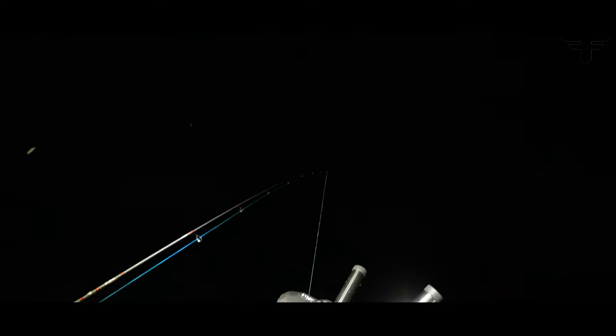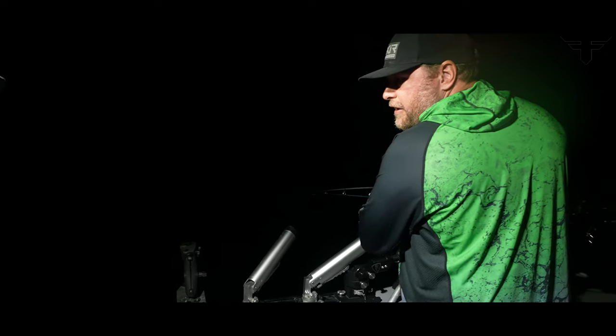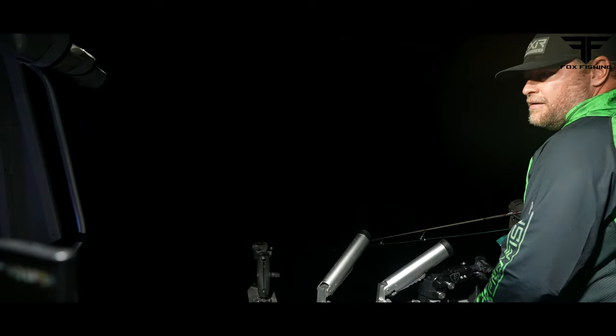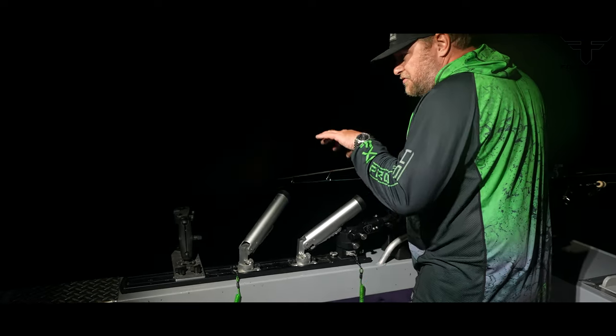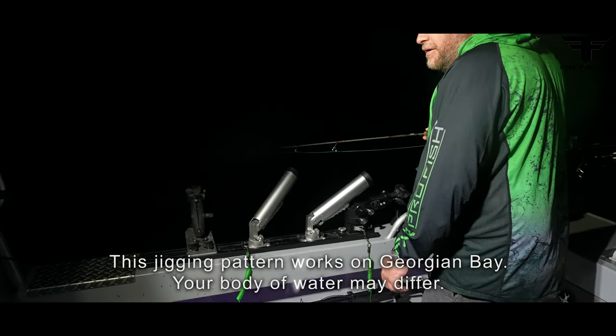Look at that — look at the burbot right on top of me. I've got one on mine right there. See if we can get this bite on film — I've got one coming up for my rod right now. I'll drop right down — that's a big mark. Try to entice him. I'm jigging the bottom, stirring it all up, mucking it all up. This one looked like a good one.